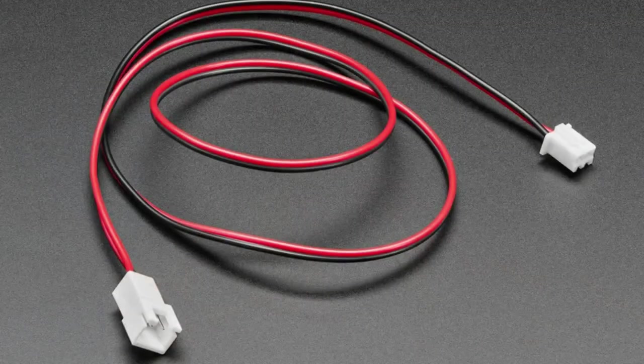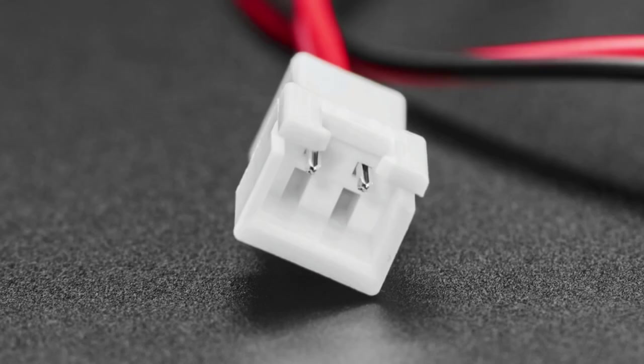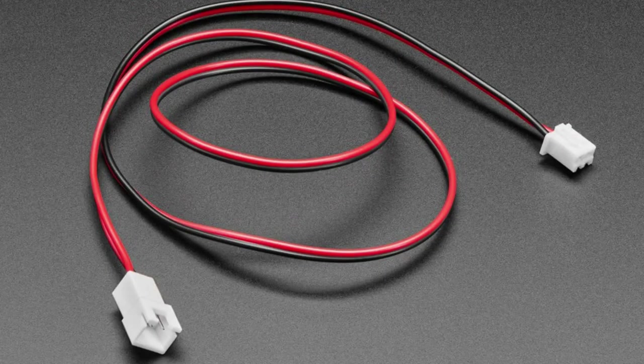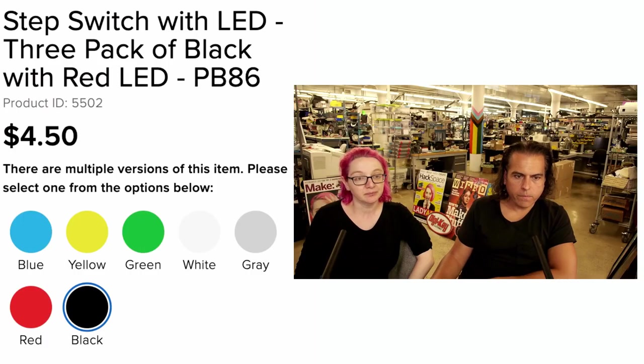Next up, more cable adapters. This is a JST XH extender. JST XH connectors are 2.5mm pitch and are often used in arcade connectors, buttons, or anything with an LED connected to a wire. We have JST SH extenders too, but XH is also very common for arcade buttons and micro switches. This gives you a bit of extra stretch.